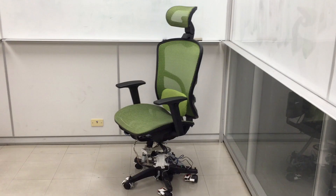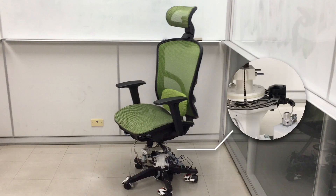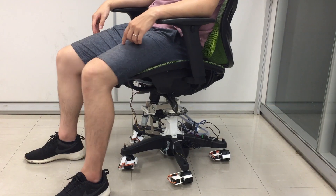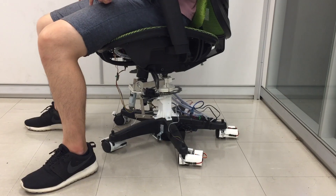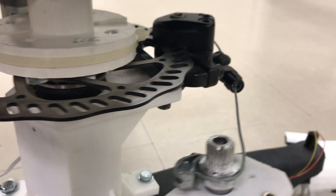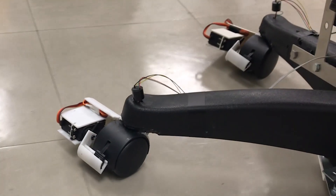We present Arniel, a smart chair that provides passive kinesthetic force feedback as a new output method for rotational, tilting, and rolling input. This type of output can restrict a user's motion for novel interactions on the chair.